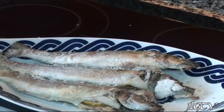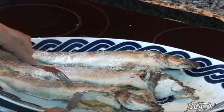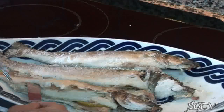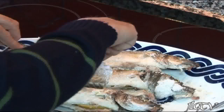Bueno, ya hemos puesto en una fuente las 3 lubinas y ahora procederemos a sacarle la piel para que tengan una mejor presentación. Como veis, es muy fácil — ayudados con un tenedor y un cuchillo o una pala de pescado, le tiramos poquito a poco de la piel para que nos queden enteros los lomos de lubina. Ya lo veis ahí como queda.